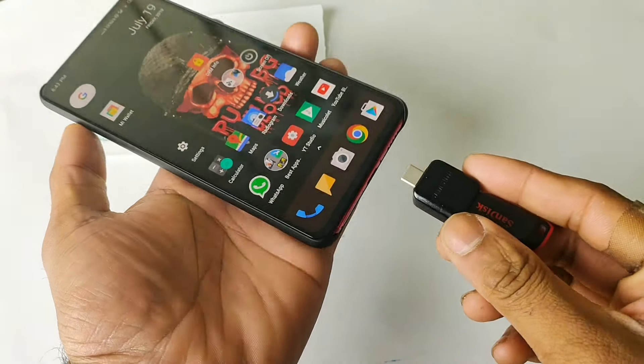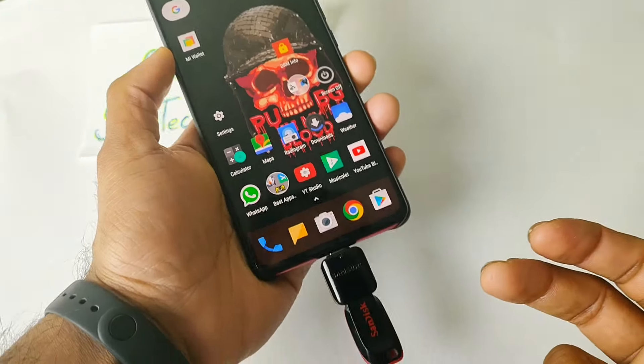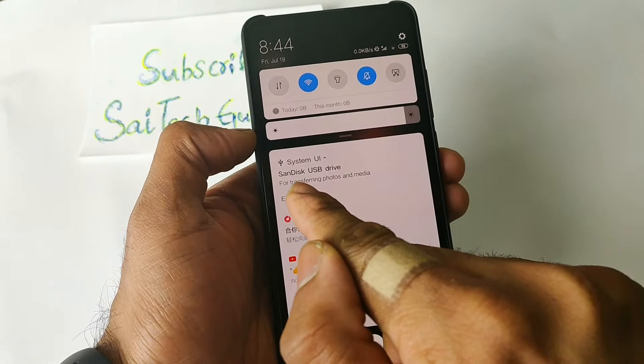I have the OTG adapter. If you want to buy one, check the links in the description for the OTG adapter. As soon as you connect the pen drive, you will get this kind of option on screen.